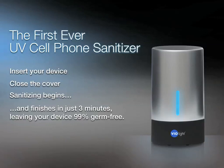In just three minutes, the device shuts off, leaving your cell phone, iPod, earbuds, or Bluetooth headset 99% germ-free.